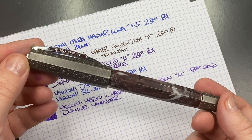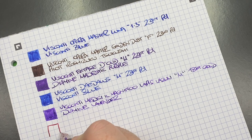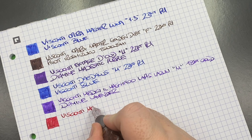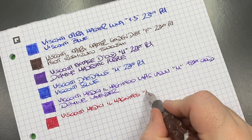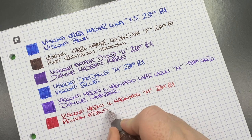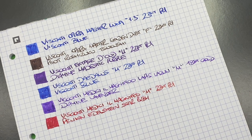The next pen is the Visconti Medici il Magnifico in the Red Marble. Although it's red I've gone with a pink ink, which I like a lot and tend to use in this pen often. This is the Visconti Medici il Magnifico Red Marble with a medium 23-carat palladium nib. The ink in here is Pelikan Edelstein Star Ruby — it flows very well in this pen, so it's one I keep gravitating back to.